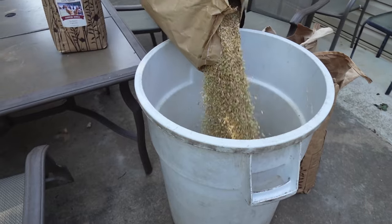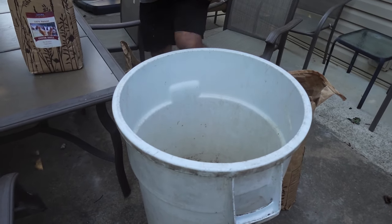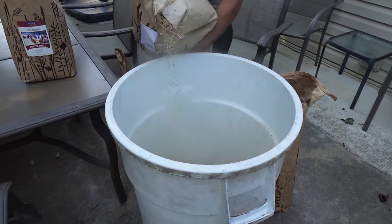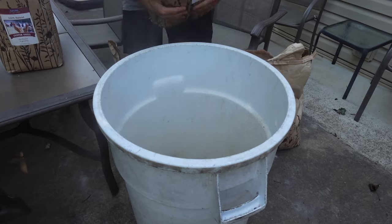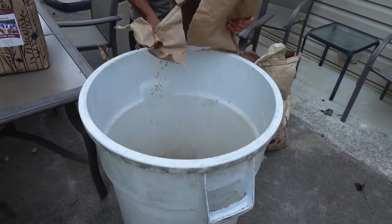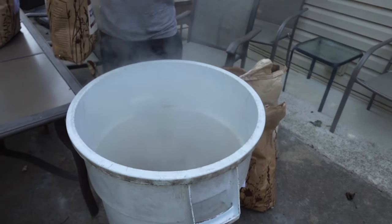My husband is going to open the bags. Basically how we mix it — we have a big outdoor trash can and he pours in a little bit at a time and mixes it by hand, then keeps going. So I'm going to show you what that looks like. That's the barley, then the wheat, then the peas, then some oyster shell, and flax.